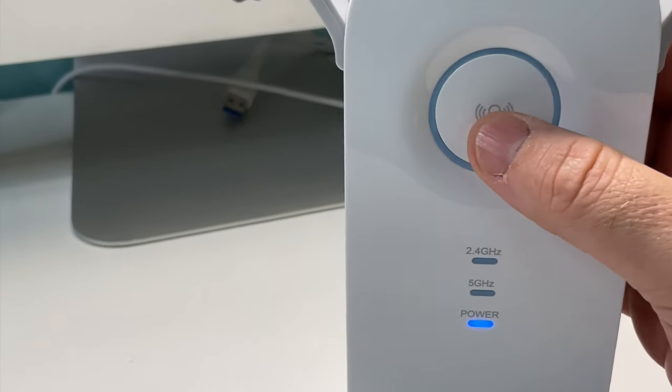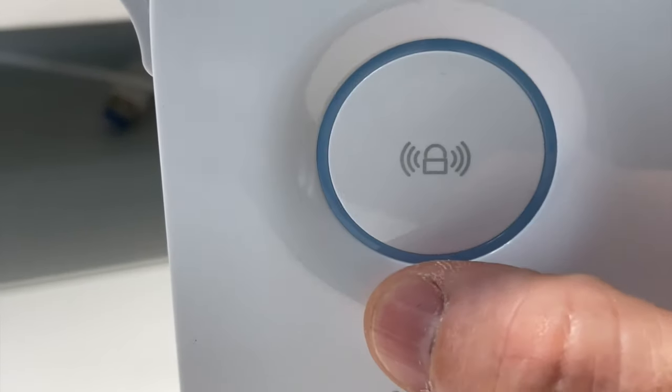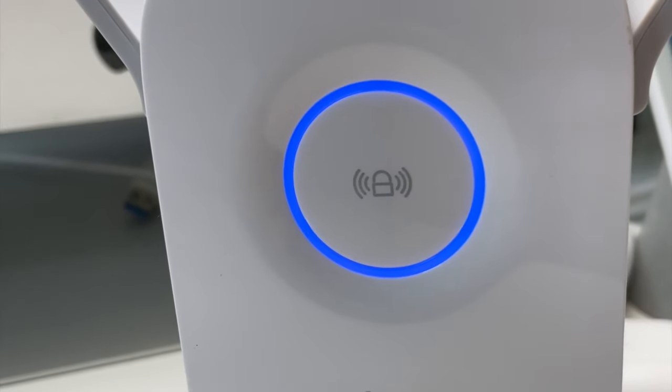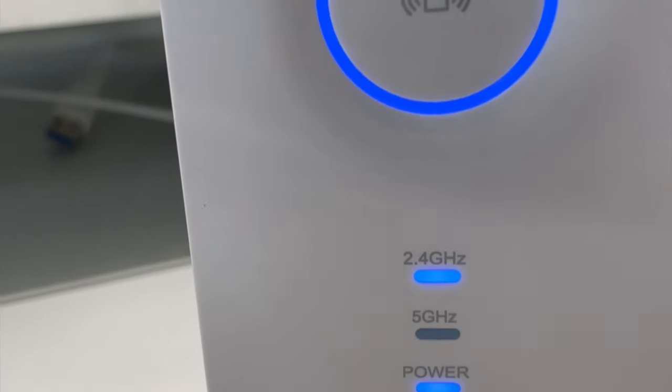Pour la connexion facile, vous n'avez qu'à appuyer sur le gros bouton rond pour activer le WPS. Une fois que vous avez appuyé sur les deux boutons, vous laissez la magie opérer. Le TP-Link va se charger de se connecter seul à votre box. Pour l'instant, le 2,4 et le 5 GHz sont éteints. Le répéteur n'est pas encore connecté. Une fois que la magie a opéré, le gros bouton d'en haut ne clignote plus, ce qui veut dire que la connexion s'est correctement déroulée.